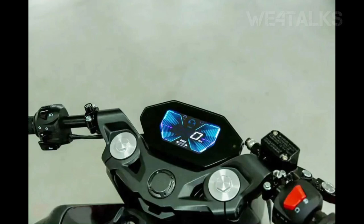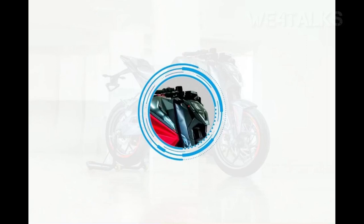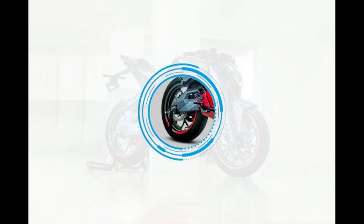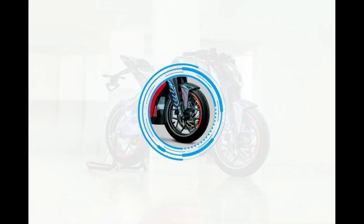The mode selector is here. The headlight is here. The seat is here. Overall, this is the end of our walkaround. We will show you a live walk-around. Bye-bye.